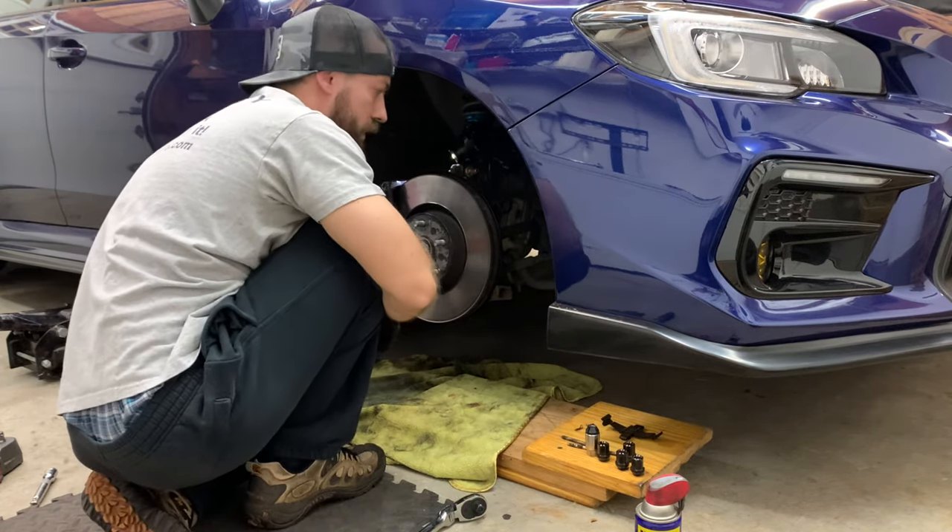Last but not least, I'm going to take some IPA and wipe down the rotors, making sure any fingerprints or debris are gone. You can also use brake cleaner — I just don't have any on hand. IPA is more than sufficient. Basically you want something that's going to dissolve without leaving a finish on the rotor surface, because it's just going to get on the pad and make it not perform well — probably will squeak and squeal.